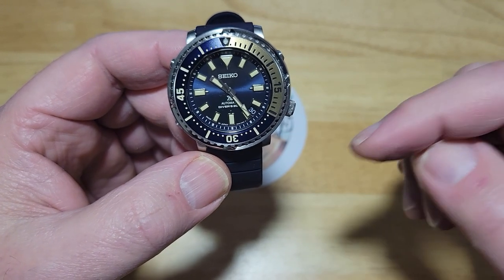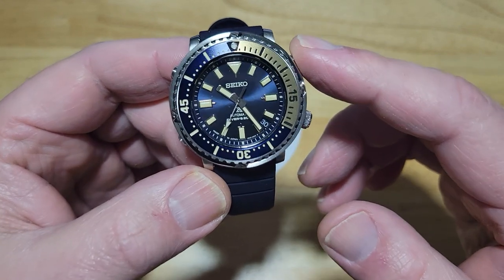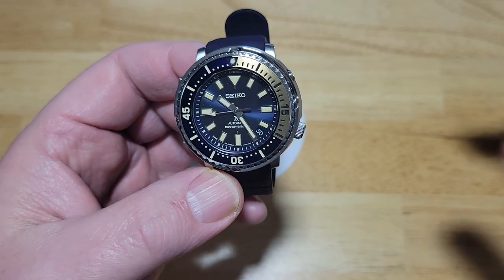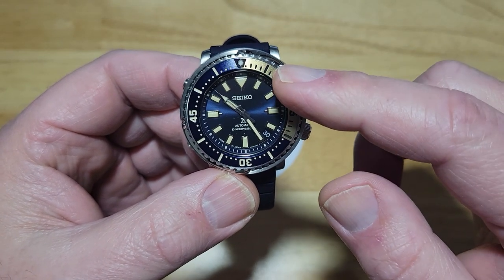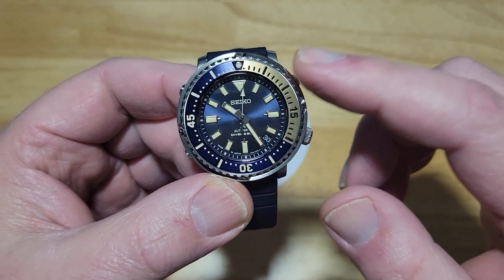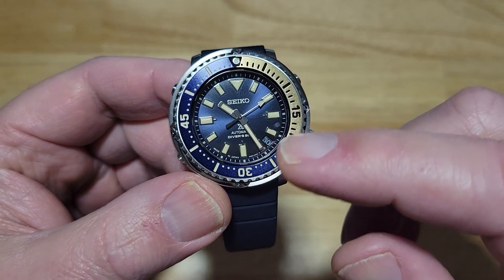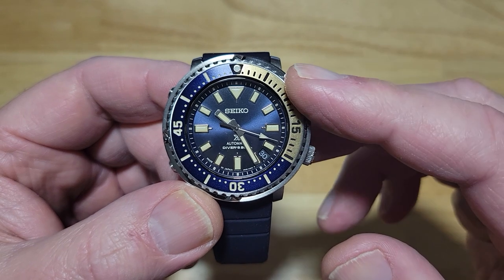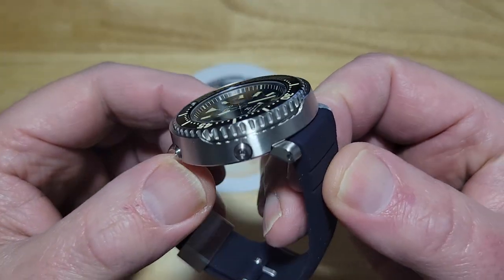It's got a screw down crown, a date feature, lume, and a 120 click bezel that lines up perfectly. It's only 102 grams because of the lightness of this strap. I love that kind of faux patina lume bright color — some people don't like it, but I think it really looks good with this watch. You've got the gold section for the dive portion of the bezel, nice big rectangular handsets, applied rectangular indexes with a really sweet looking chrome bezel. There's a little tip on the three, six, and nine indexes. The date is at four-thirty, with a nice white second hand with a blackout rear end. You've got 'made in Japan' at six o'clock and your shroud right here. Really, really good looking watch.